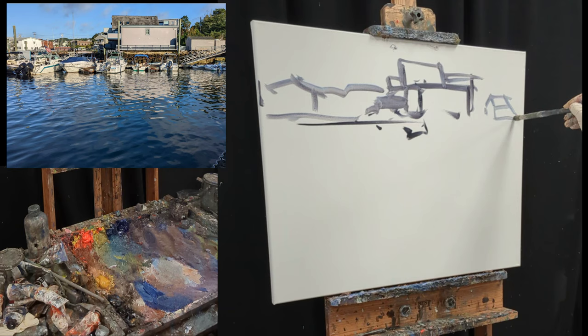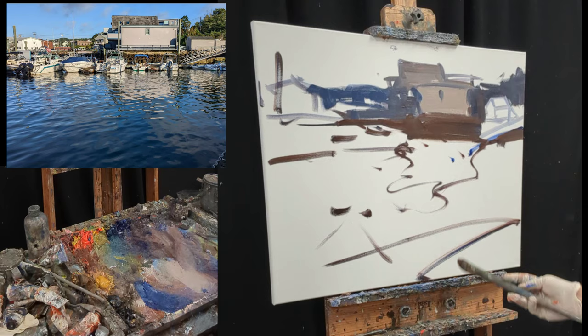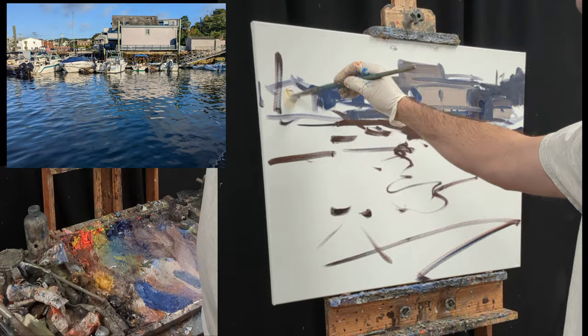Hey, what's up everybody? Kyle Buckland here with the Artful Souls. We're going to be doing a harbor scene today. I'm going to devote two-thirds of the canvas to the water. The reflections in this piece is really what attracted me to the scene. Sometimes it's a good idea to ask yourself what it is that you're interested in in the scene, and then devote a good portion of the canvas to that.